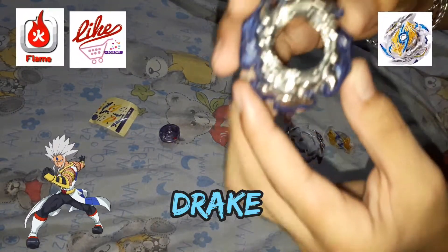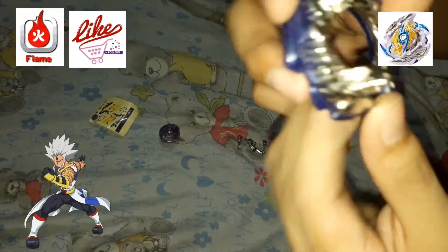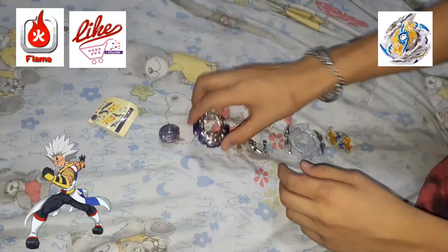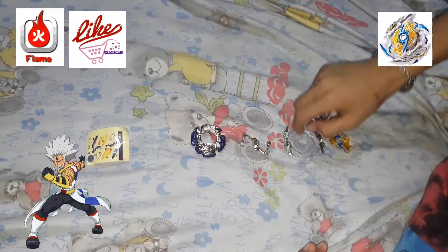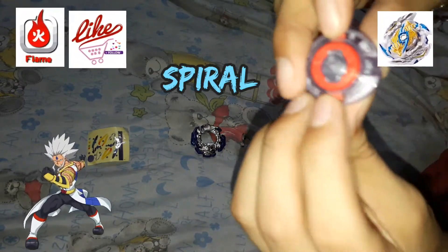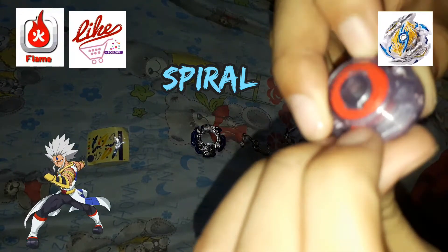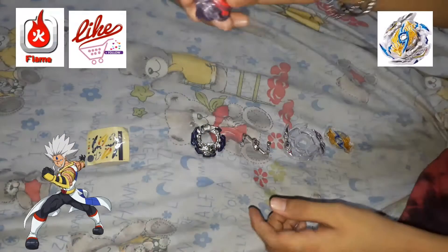Next, the disc. This is the Drake disc. The driver is Spiral Dash. Not bad — it is attack type.